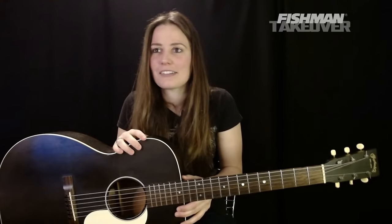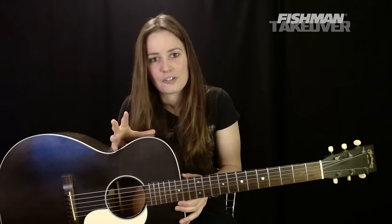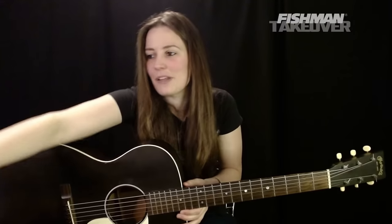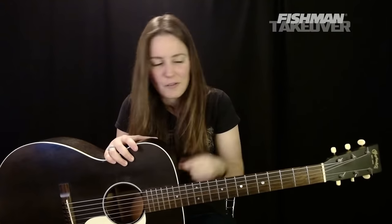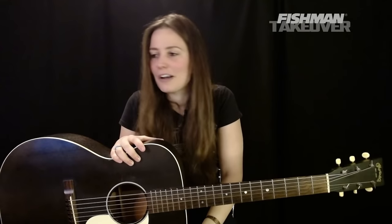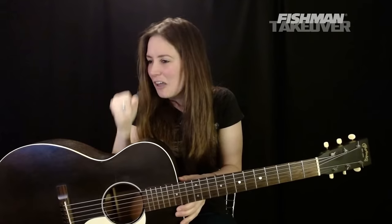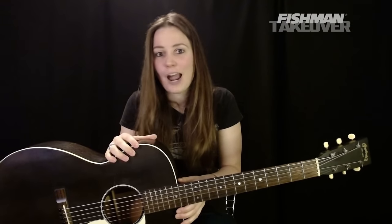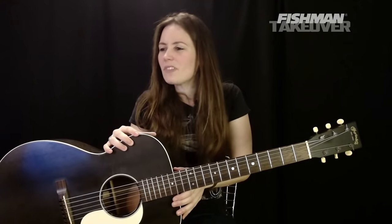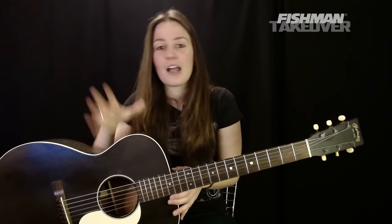Again, be sure to follow Fishman on your social media and give me a follow too — Angela Petrilli Music, you can type it in on any of the socials. Thank you all so much, wishing you all good health, safety, and lots of awesome music. I will see you here next week — same time, same channel. I might do an electric lesson, I might do an acoustic one. I've got two days to figure it out. Everybody, be well and be kind — we'll see you next week.